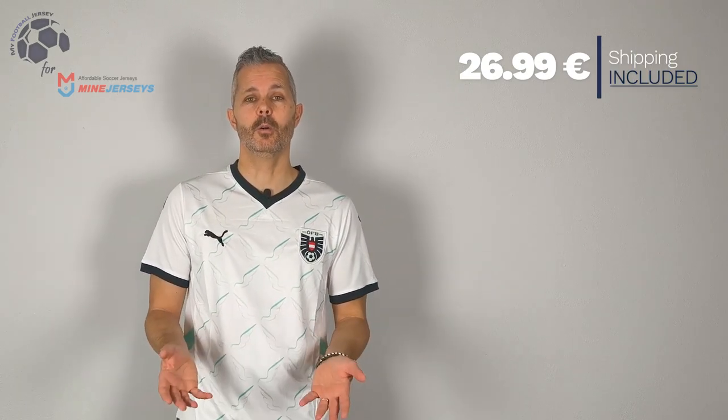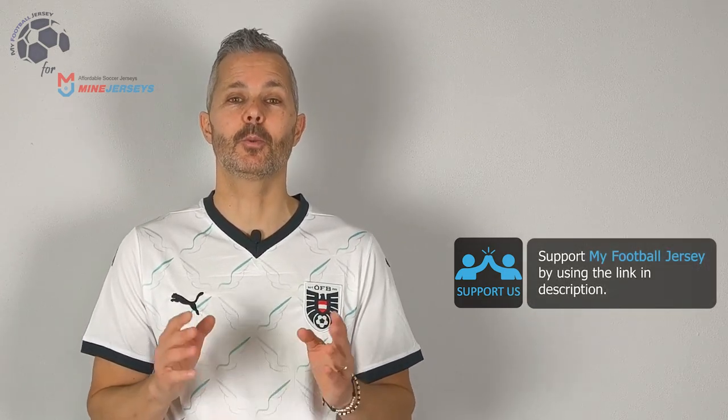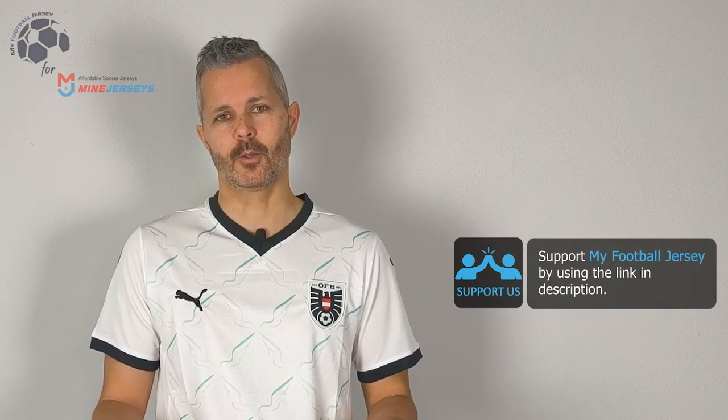The cost, as you can see, is very low, and it includes the shipping fee as well. Before saying goodbye, please subscribe to the channel and smash the like button — it's really important for us. That's all for today, see you next time, ciao!